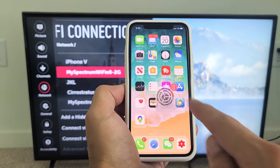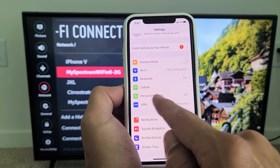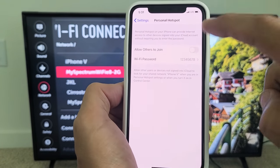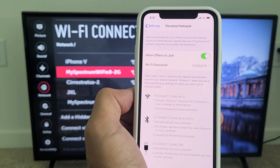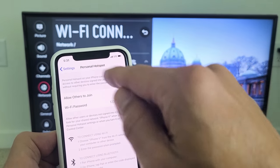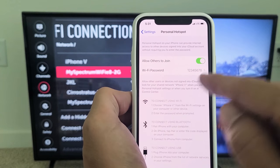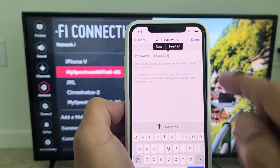Grab your iPhone, go to Settings, and then from Settings, look for Personal Hotspot. Tap on that. You can see mine is currently off — let me go ahead and turn it on. Take note that the connection is going to be using your mobile data on your SIM card on your phone. Anyways, I turned it on. There's a Wi-Fi password here — you can go ahead and make the password whatever you wish.